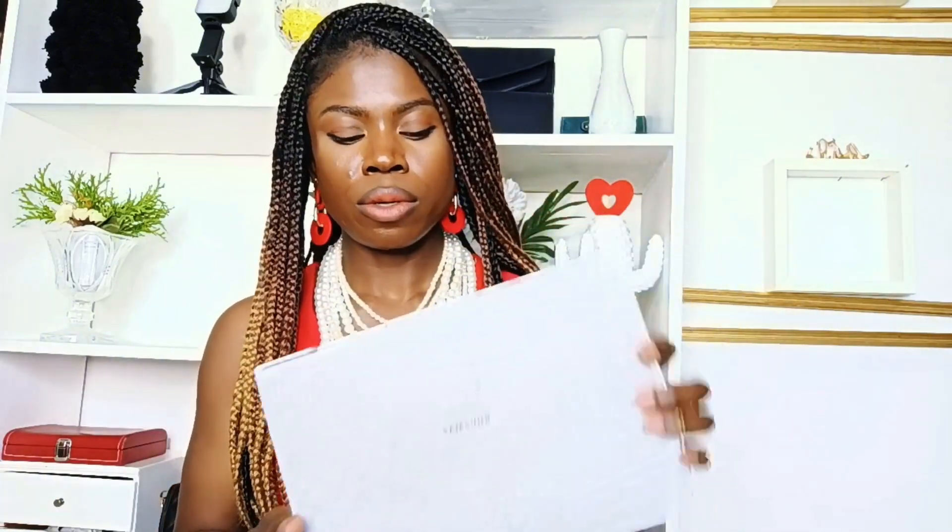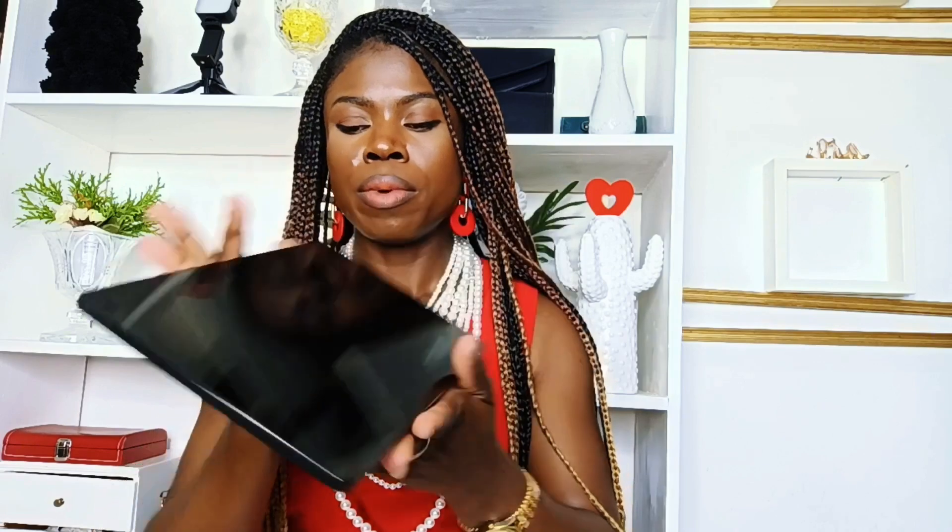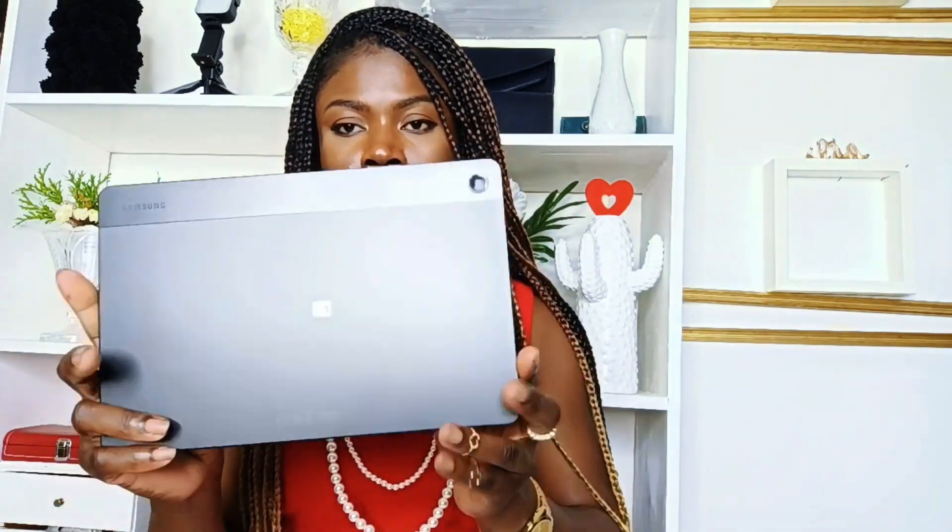It's still sealed — I'm just going to go ahead and remove the plastic. This is a Samsung product, it's the Galaxy Tab. I'm going ahead and opening it for you guys. It has this very cute bag — let me leave it so I can use it again. Oh, this is really cute! The back looks like this.